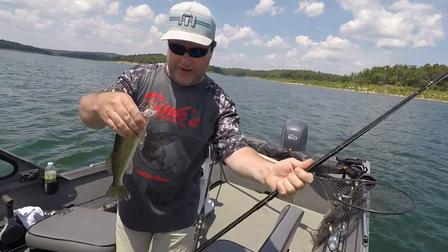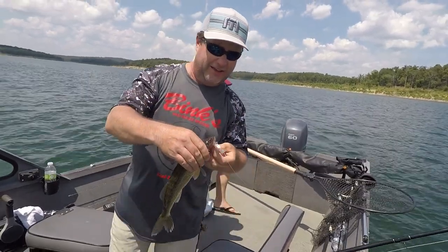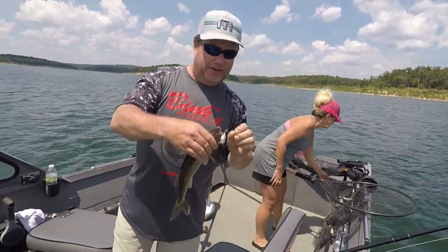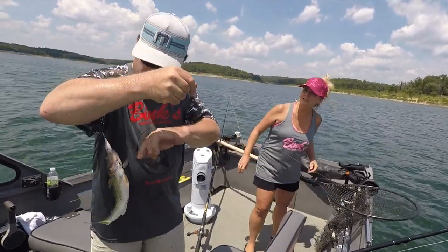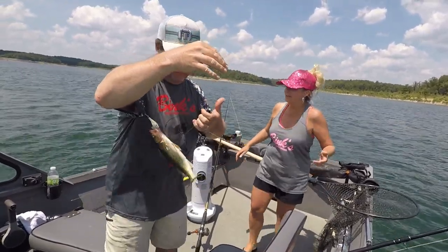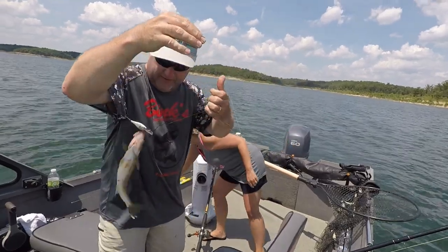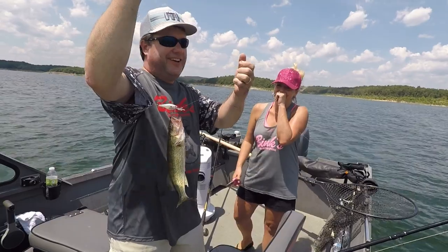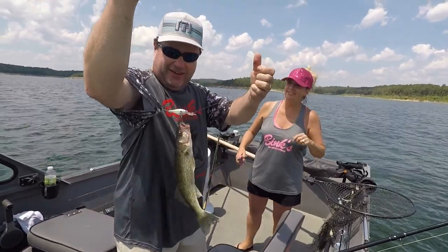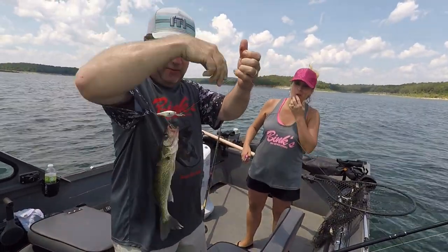All right, we keep trying to quit here because it's hot, but what we're doing is pulling Dipsy Divers. Pulling Dipsy Divers on this flat. I got them set where the lure is about 24 feet deep.